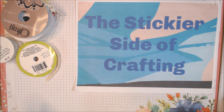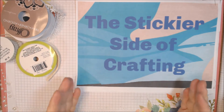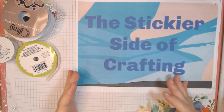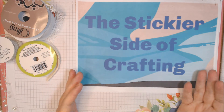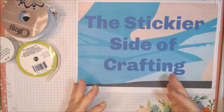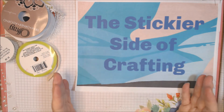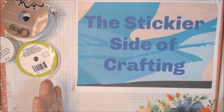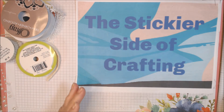Hi everyone, welcome to the Stickier Side of Crafting collaboration. Each month a group of us — we're starting to get together. The idea is to pull out the stickers in your stash — ones from Dollar Tree, collections, Tuesday Morning, or anywhere really: dollar stores, Walmart, Kmart, wherever.